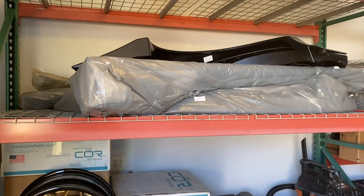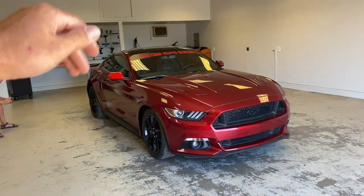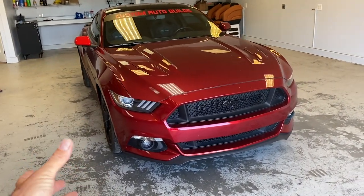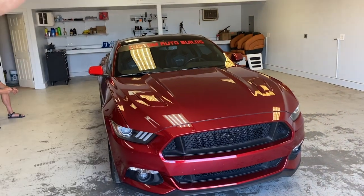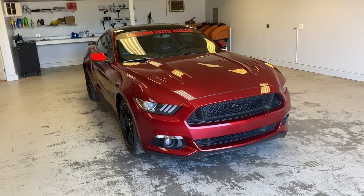Welcome back to another Mustang video. We're finally back on this car — we almost forgot about it with too many other projects going on. Now that we have everything, we'll start installing the white body. First, we're going to unpack everything and put them by the car to see where each piece goes. We have the side skirts, fenders, front lip, rear spoiler, and quarter panels — a lot of little pieces.